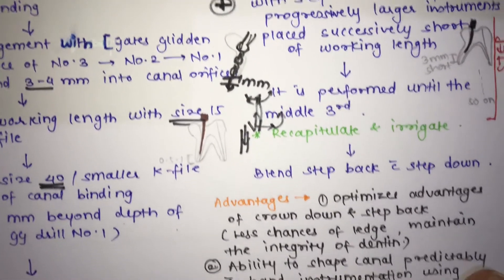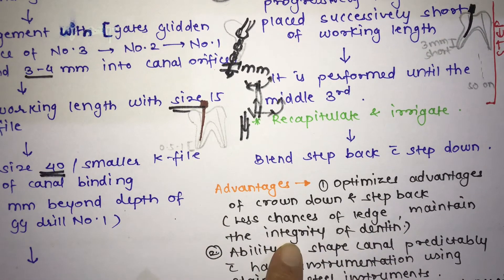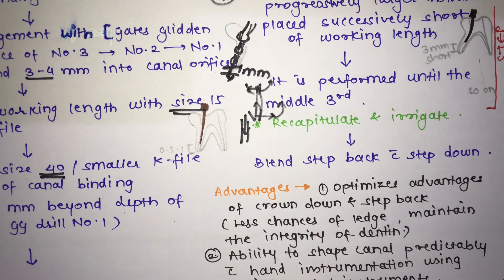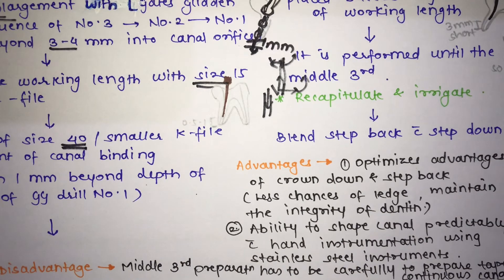The advantages of the hybrid technique are that it optimizes the benefits of both crown down and step back. There are less chances of ledge formation, it maintains the integrity of the dentin, the procedure is easier due to coronal pre-enlargement being done first, and it provides the ability to shape the canal with hand instrumentation using stainless steel instruments.